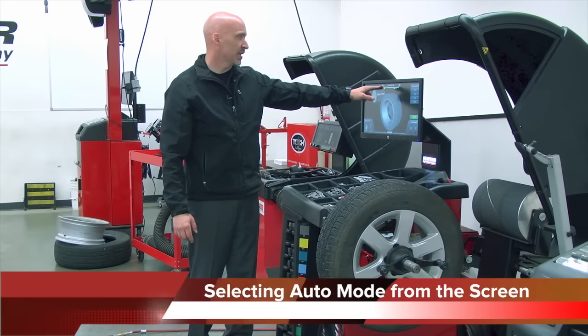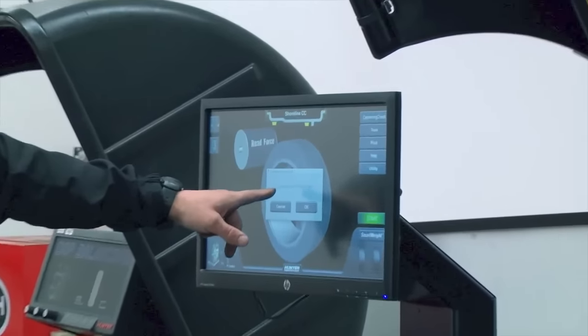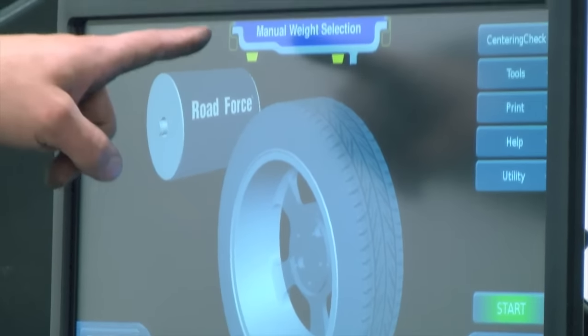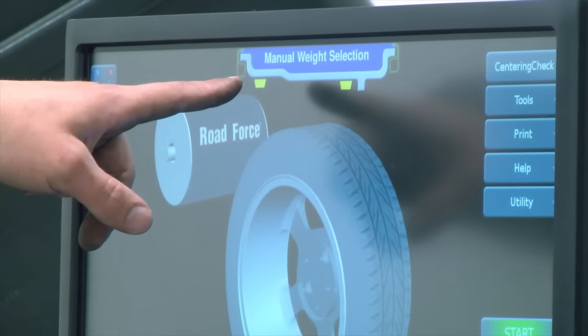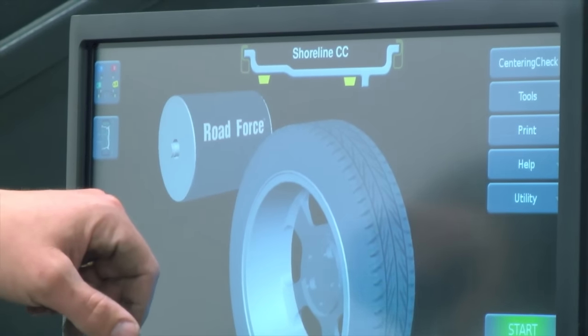When we look at the screen, it says Shoreline CC. If I touch the screen, it will say 'do you wish to enter manual weight mode,' and I hit OK. When it's in manual weight mode, it says so across the top — where it said Shoreline before, it now says manual weight selection. I recommend keeping it in automated mode, where it says Shoreline CC.